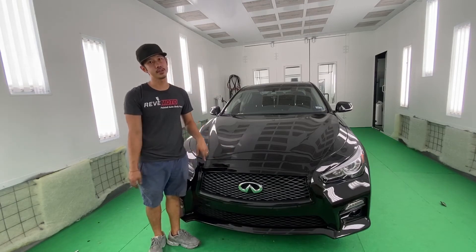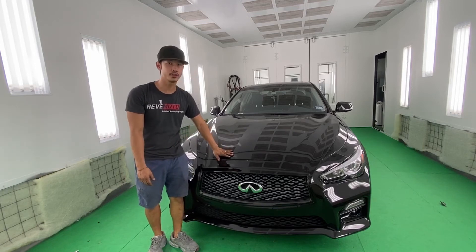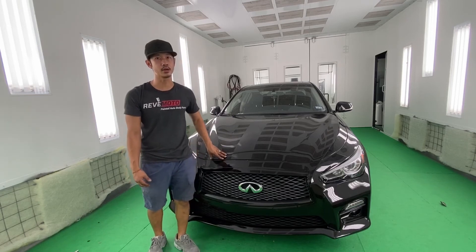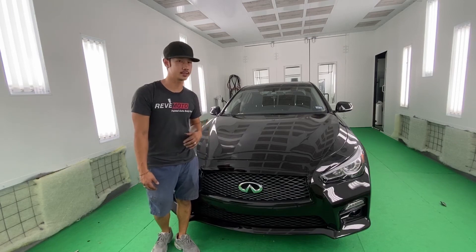If you guys like this video, go ahead and like and subscribe to us, turn on that push notification, and let us know any other conversion you guys want us to try out so we can put that video out there for you. If you guys need any pre-painted auto body parts, go to RedMoto.com for all your pre-painted auto body needs. Thank you.